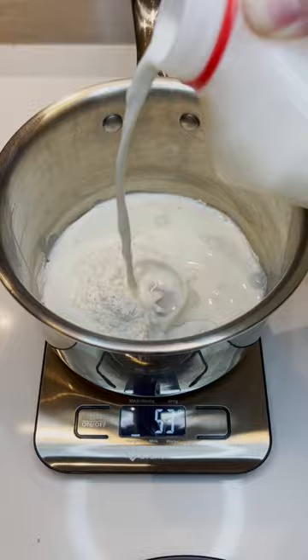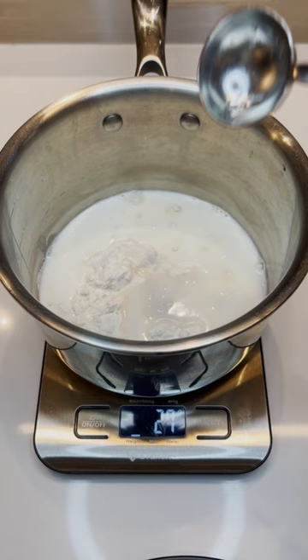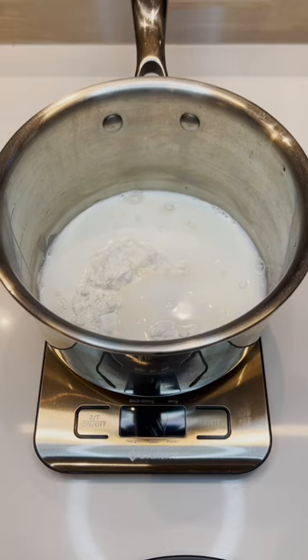60 grams of whole milk, 2 tablespoons or 27 grams of water, and 20 grams of bread flour. Then place that pot over medium heat and continuously whisk until the mixture thickens dramatically.